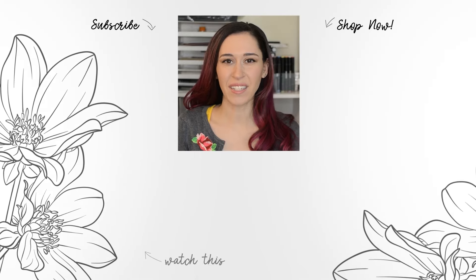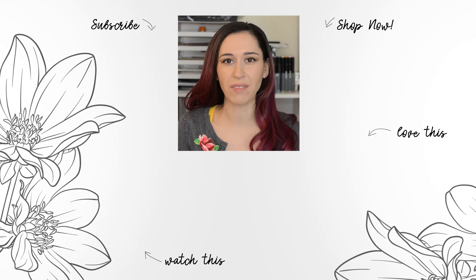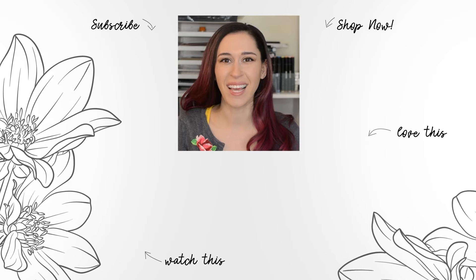Hello crafters, Jen here. For more tips, techniques, tutorials, and to discover which paper crafting products are right for you, subscribe to Altenew's YouTube channel. Make sure to hit the notification bell so you don't miss any videos. Thanks for watching!